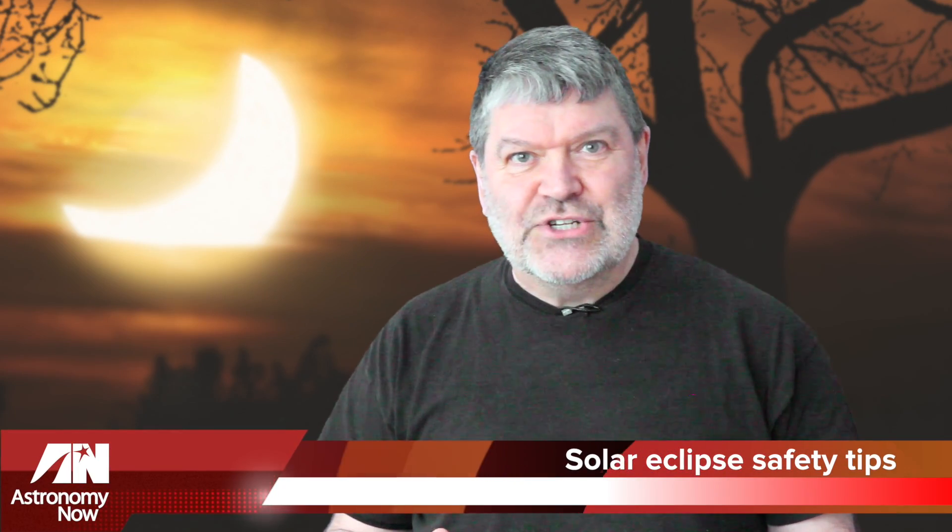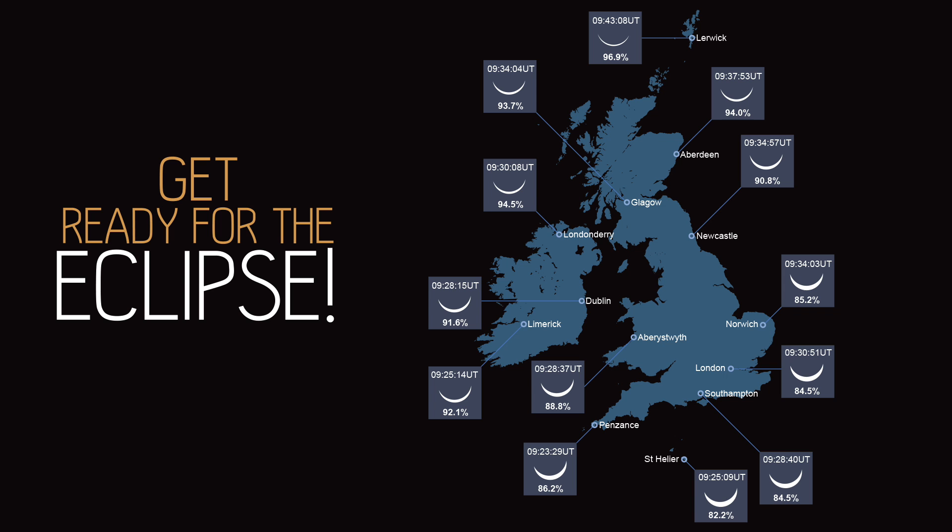Friday we'll see a total eclipse of the Sun, but not here in the United Kingdom. In London, about 85% of the Sun will be blocked by the presence of the moon, and there are a number of ways of viewing that eclipse safely.